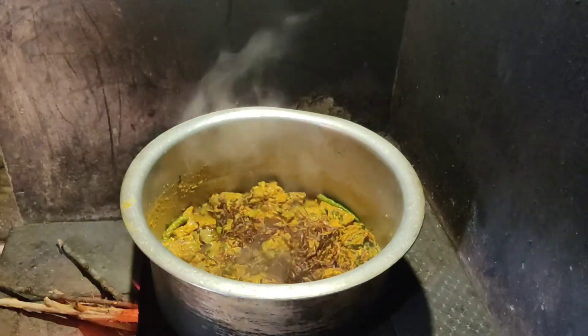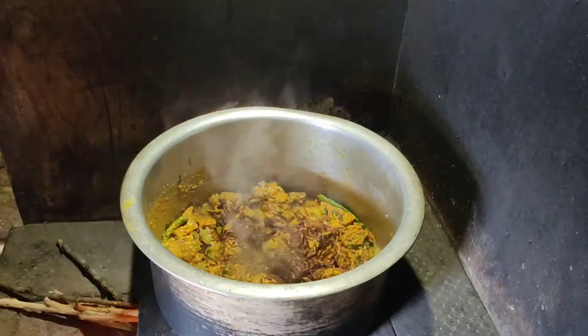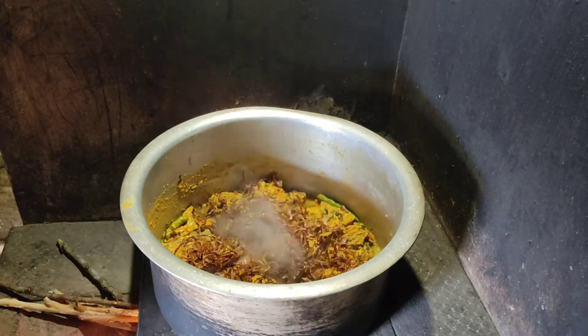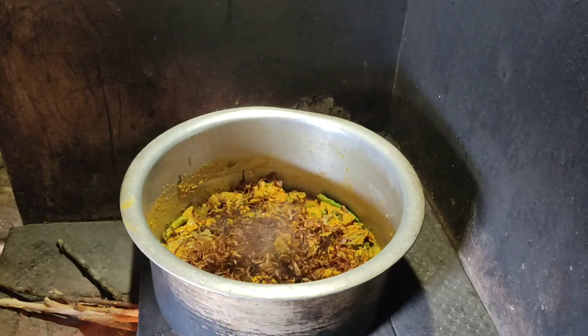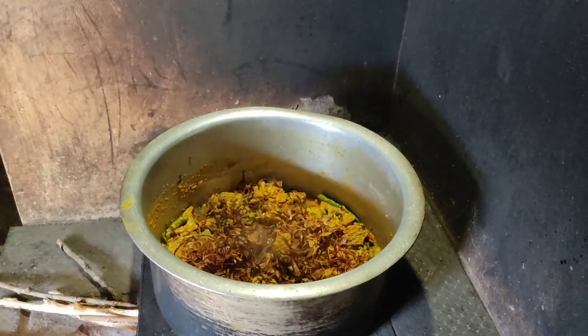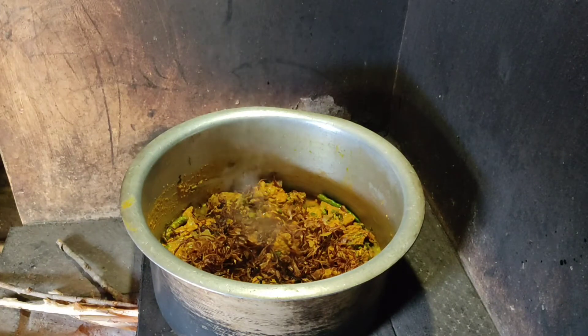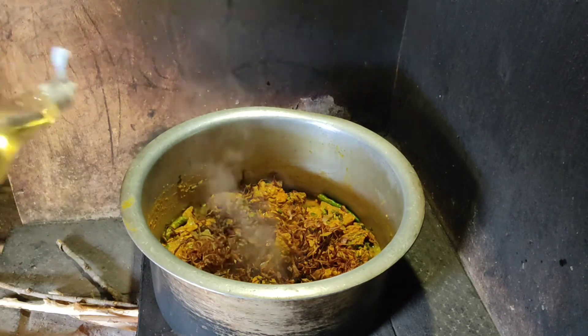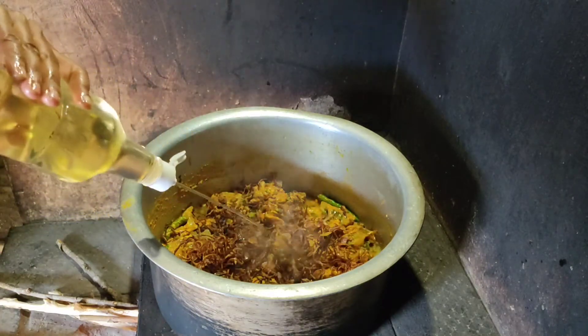I will cook a little bit of beef. We can add a bit of beef. Now we will add oil. I have sunflower oil. We will add the oil.